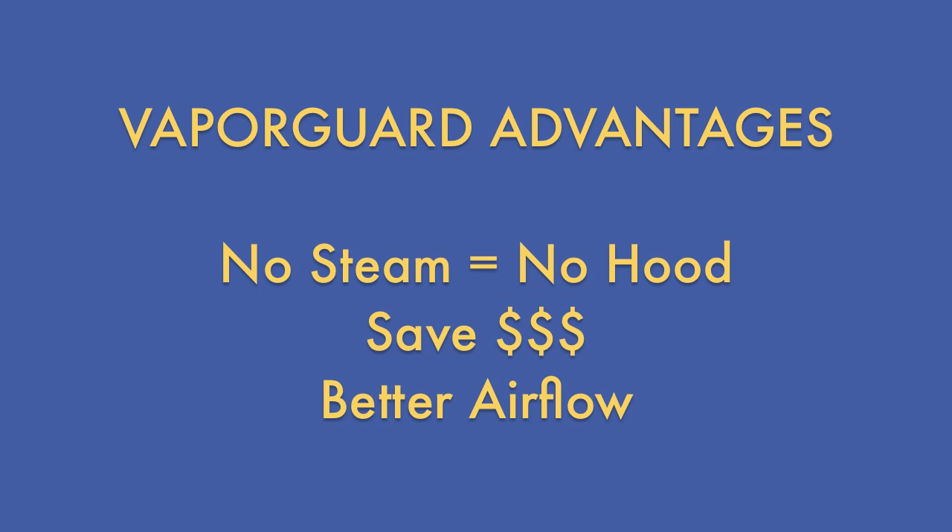So what is the advantage of VaporGuard? By eliminating steam condensate from commercial dishwashers, end users can operate the machine without a dedicated ventilation hood, saving the associated engineering costs as well as annual savings in exhausting air conditioned room air flow.